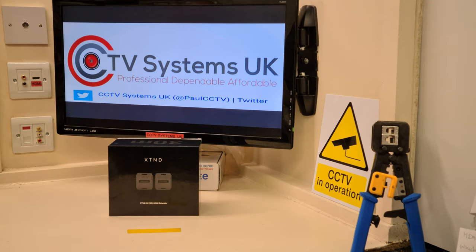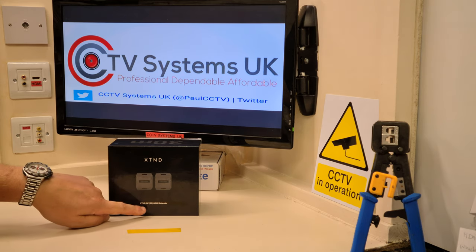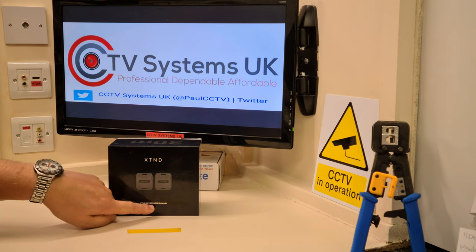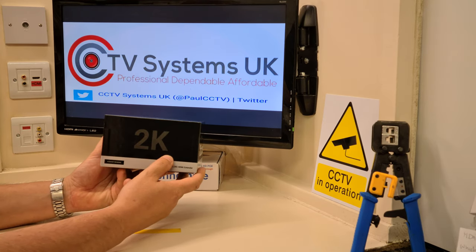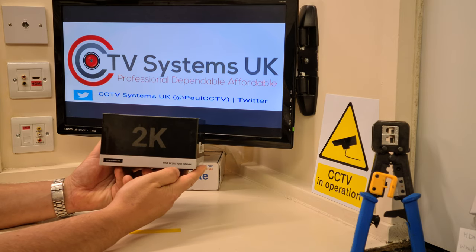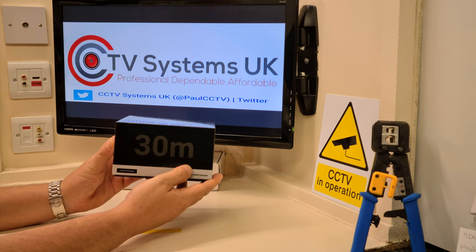So this is the new unit — HD Anywhere is the make. On the front it says XTND, and in the small print it reads XTND 2K — that's significant — 30 in brackets, HDMI extender. On its side it does say 2K, so it's not a 4K unit, but 2K means it will run 720 and 1080 HD content. On the other side it says 30M, because it claims to do 30 meters.